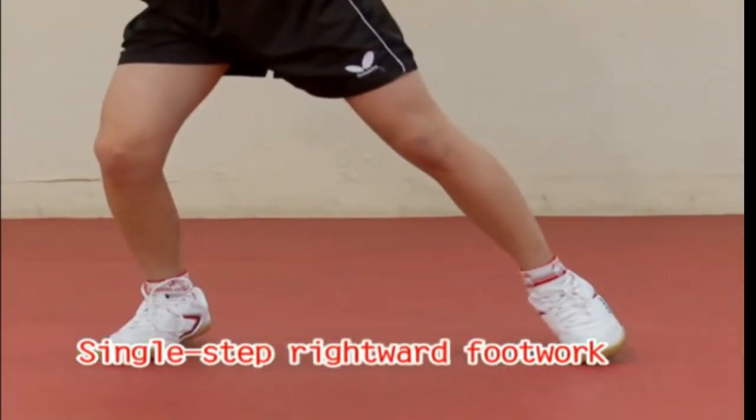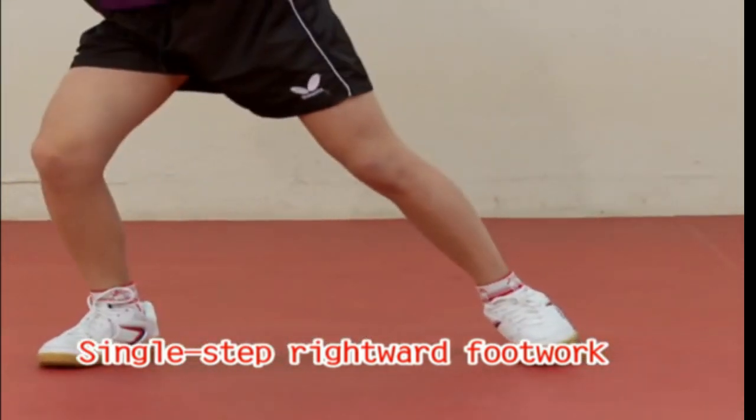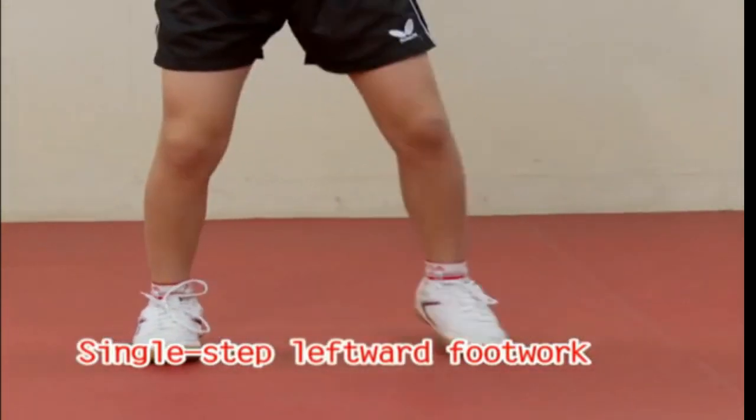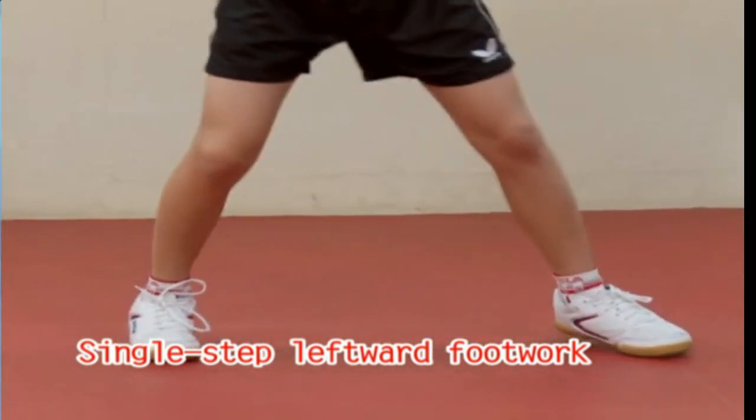Starting from the fundamental position, if the ball does not go very far, the table tennis player must raise the tarsus or heel of the lower limb corresponding to the side that is going to be hit. Once the total foot is taken off, the lower limb must move forward, leaving the opposite lower limb as a pivot.